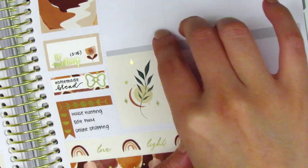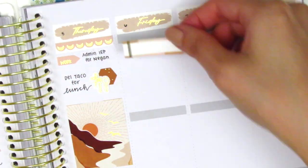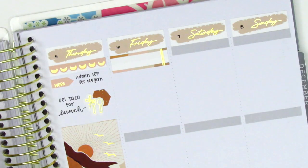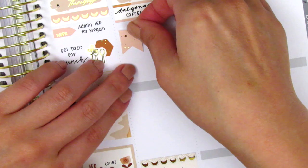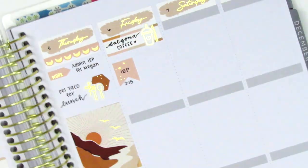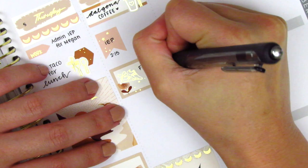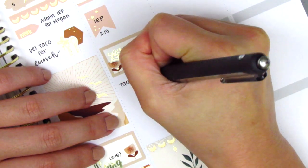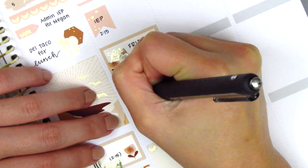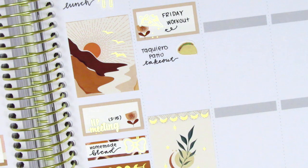For Friday I first placed down a full box towards the bottom and a scallop header on top to cover up the gray header on my planner, then moved to the top and started by marking my coffee for the day. I used a quarter box with a coffee sticker from Hazel Sticker, then pulled in a flag from the kit to mark another IEP that afternoon. I then used a half box to mark a workout that day — the shoe sticker is from Paper Muse Crafts. We got some takeout from our favorite Mexican place that night, and I used another taco sticker from Plans with Vanessa to mark that.